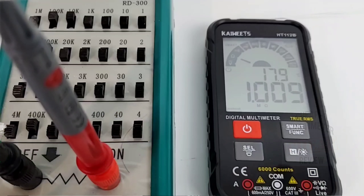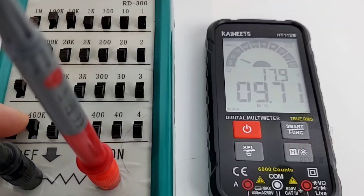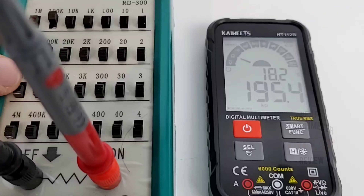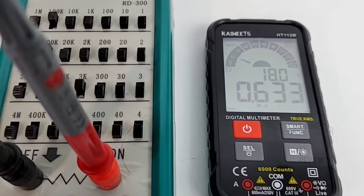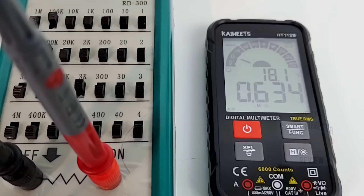Let's see how quickly it resistance ranges in auto mode. Sitting at 1 meg, moving to 3 megs, 6 megs, 10 megs — that is fast. Then 100K, 300K, 600K, 630K, 633K. You get the idea — this thing is fast to range in auto mode. Beauty.